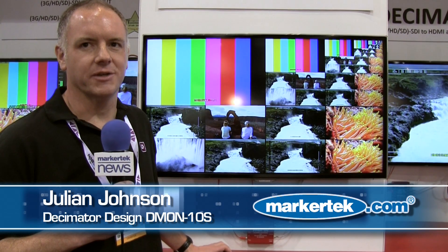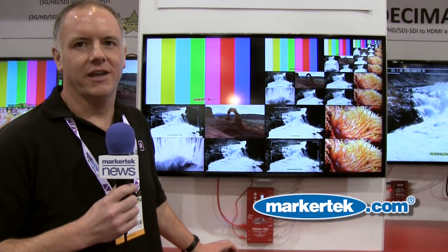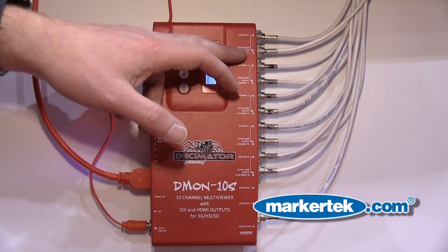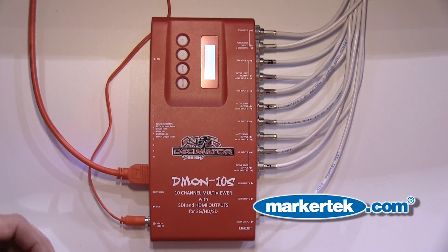I'm Julian Johnson at the Decimator booth at NAB, looking at the Demon 10S from Decimator Design. The unit has 10 3G, HD and SD SDI inputs, but these can be reconfigured in pairs so that each of the inputs also has an active loop output.